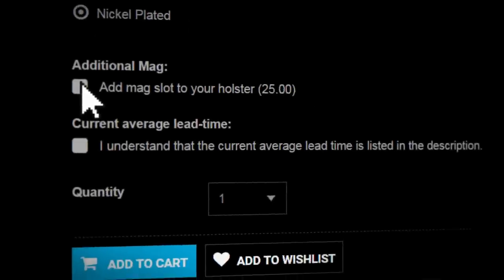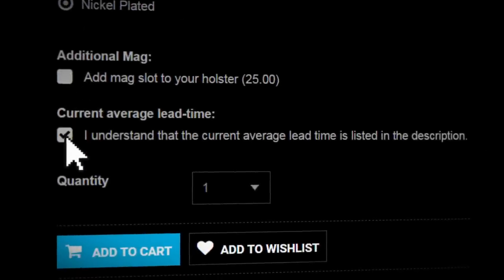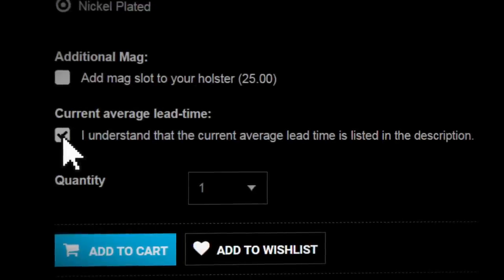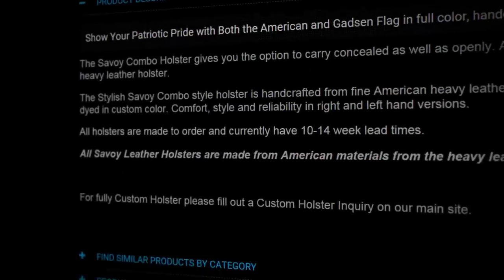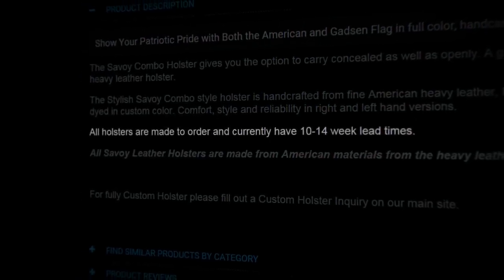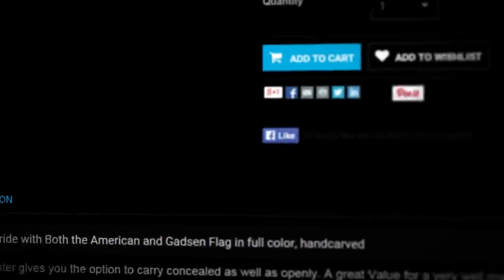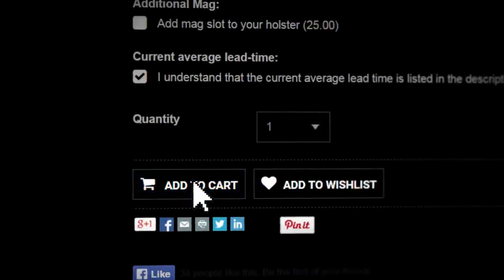The last step in the order process is to make sure you check the box that says, "I understand that the current average lead time is listed in the product description," which can be found at the bottom of every page. Remember, each item is custom made to order so there may be a short wait. Once you're happy with the custom options, select the quantity and then add it to the cart.